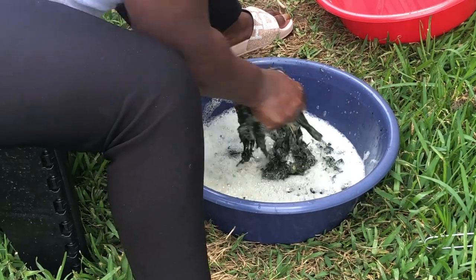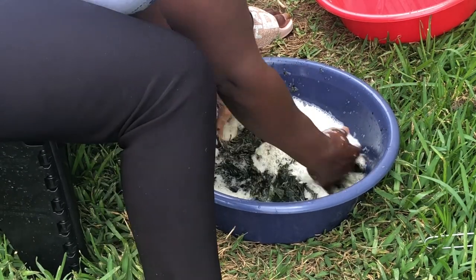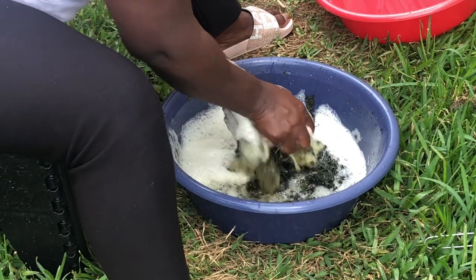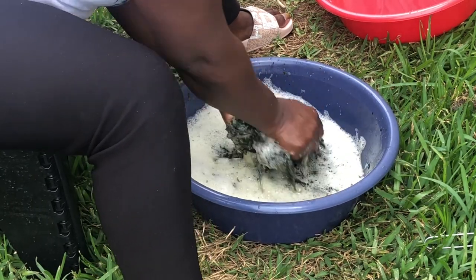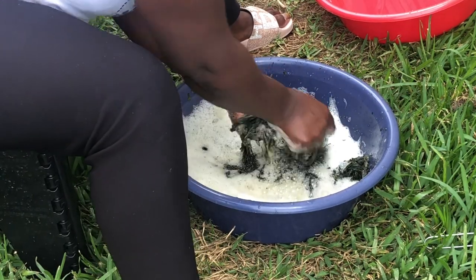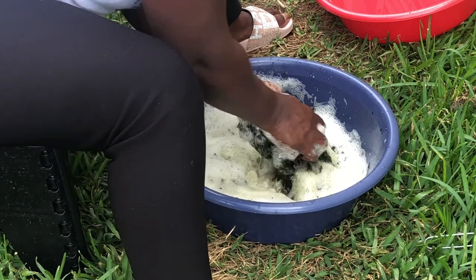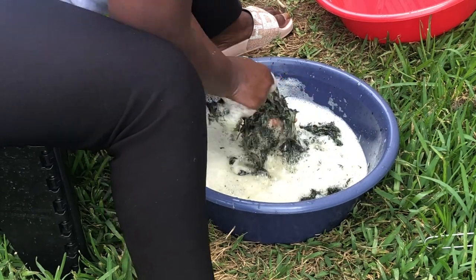You keep washing it — use your two hands to wash it. As you can see me here, I use my two hands to wash it. It will keep bringing out foam, and that foam means the bitterness of the leaf is going out. You keep washing, rinsing, and straining. When you've massaged it with your two hands for a long time, use the strainer to strain the water and throw the water away. Then put in fresh water and start washing again.